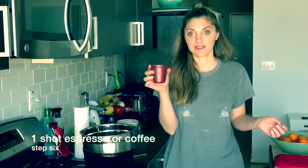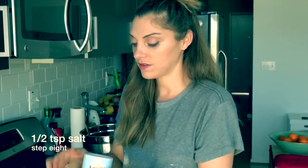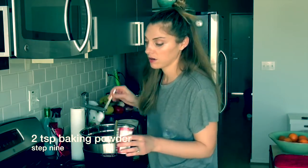We have our shot of espresso, a teaspoon of vanilla extract right into your chocolate, a half teaspoon of salt, and two teaspoons of baking powder.